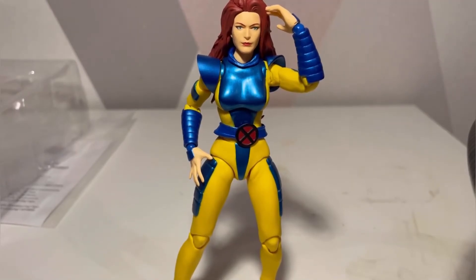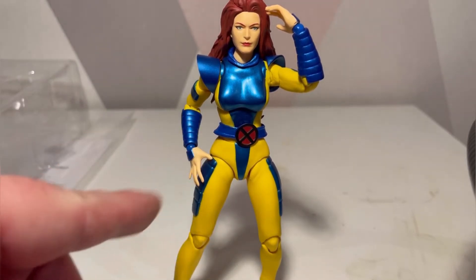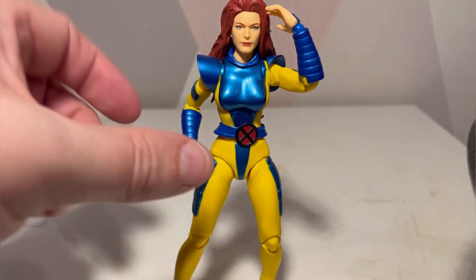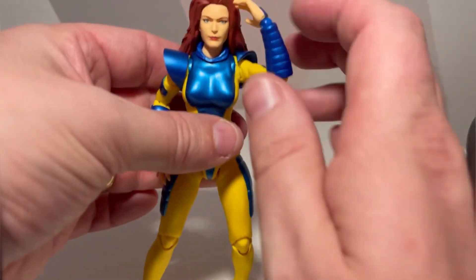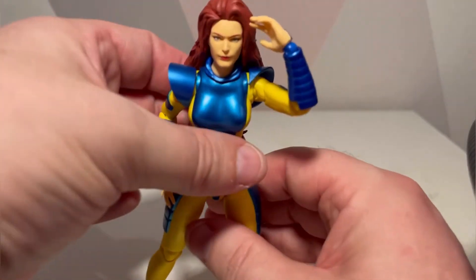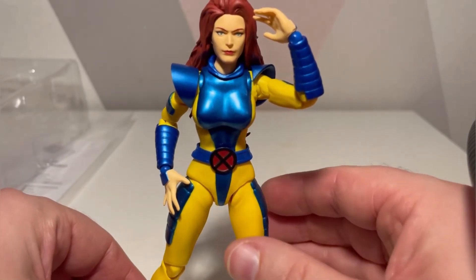If you want, you can take one of these open palm hands and place it on, and she can have the headscarf hidden down there as well. She could just be saluting you, or she could be trying to read your mind — it's Jean Grey, who knows what she's doing! But that looks very cool. It's a very very nice head sculpt.